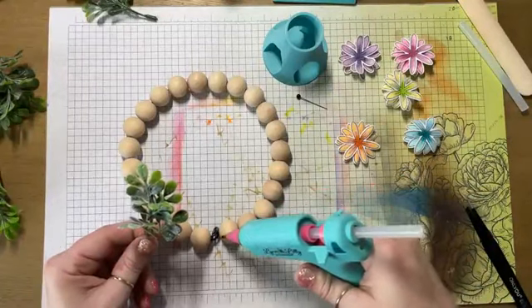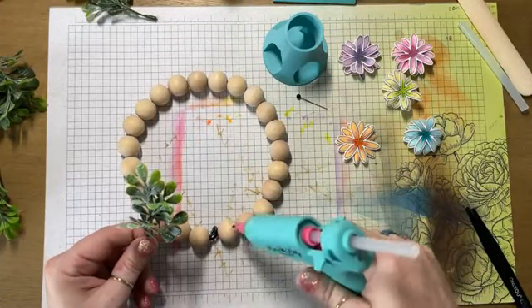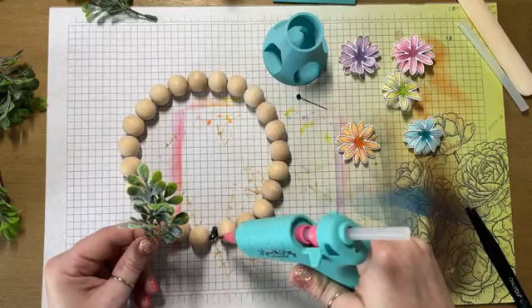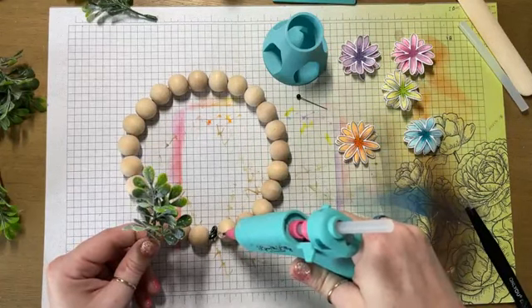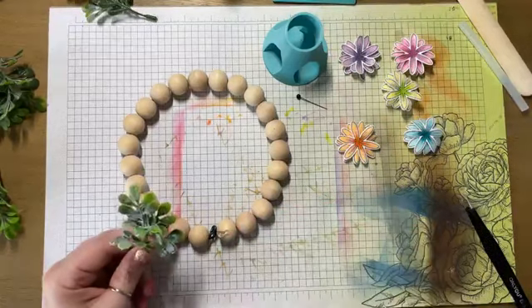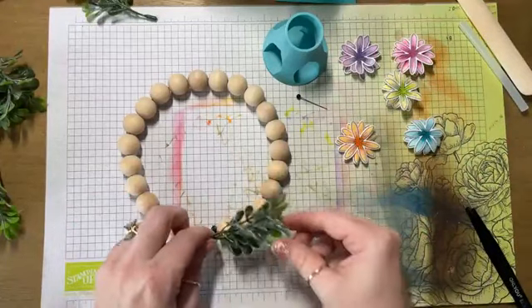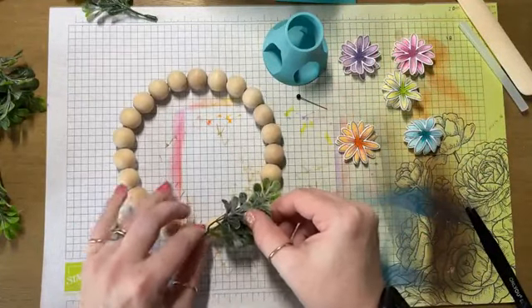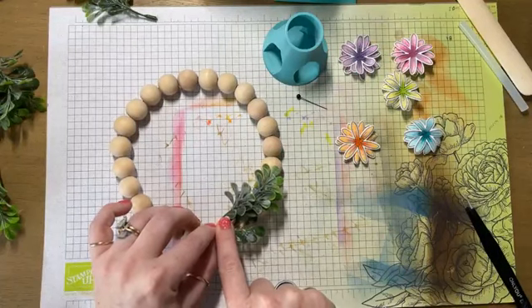When I'm super crafty, it makes my mom proud because she's the crafty one in the family — I am not. I can't even make a glue gun work. But my mom is definitely the crafty one. Hey, I just glued my finger to this, so that's cool.